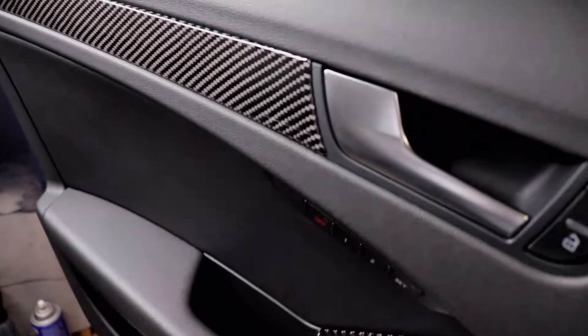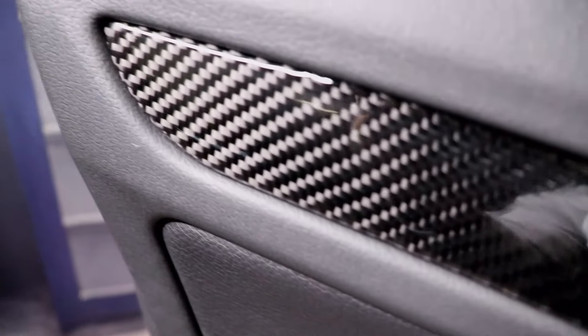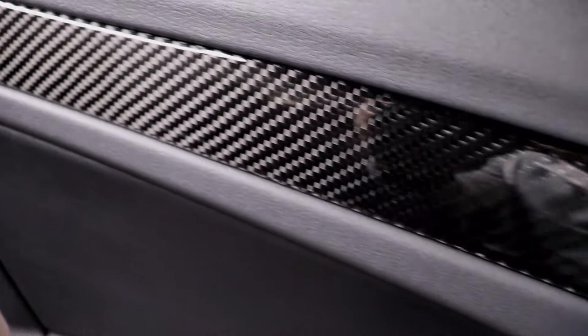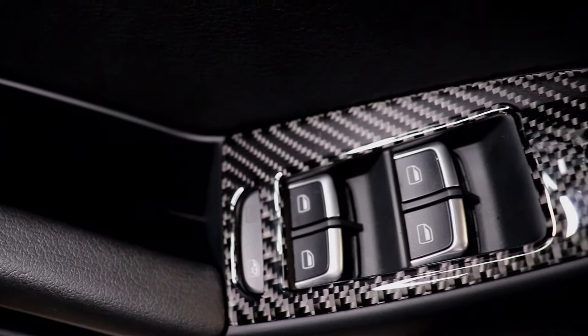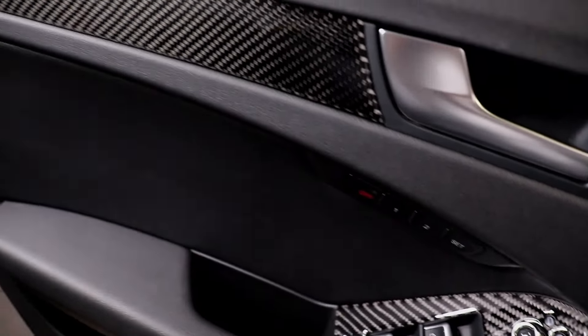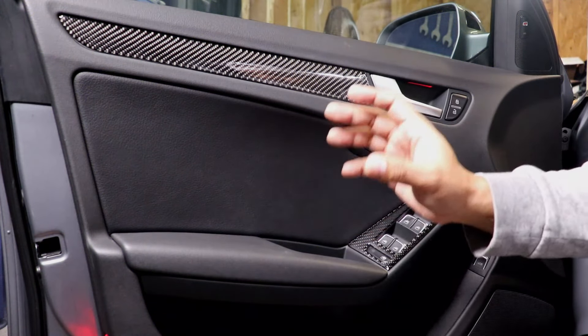Here is a close-up of what it looks like — the quality is really nice and it actually fits really well. It's the same thing for the window switch overlay as well. Now I'm gonna repeat the same process for all the overlays.